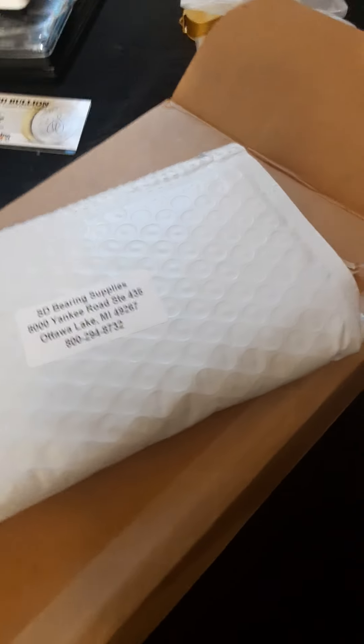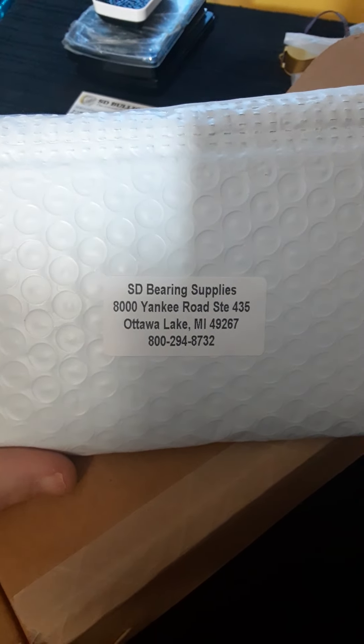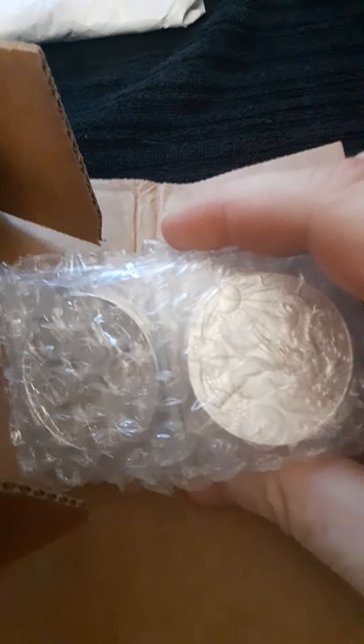What's going on YouTube, got another package from SD Bullion supplies, about to open them up. Let me set this down and I'll get these both opened up. I'll start with this package right here. Looks like silver eagles.